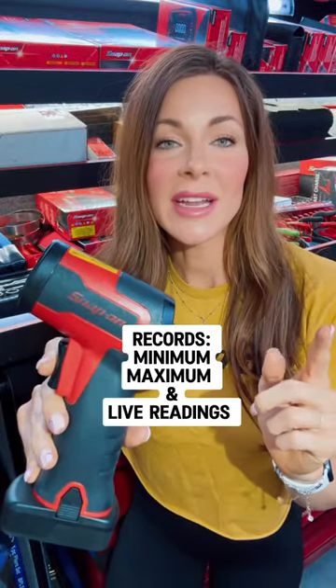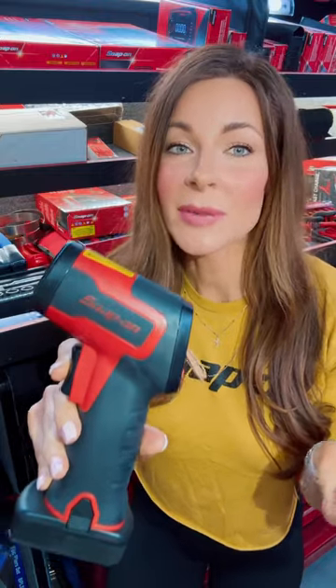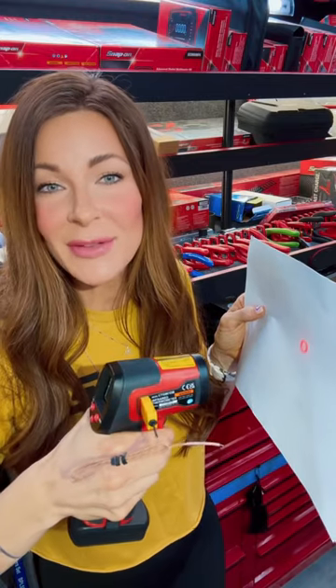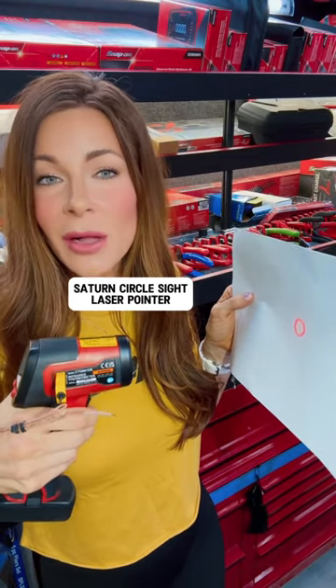You can record your minimum and maximum readings, and the display hold is going to show your last reading and the operating mode display for up to 10 seconds. It has a large color LCD screen that's going to run for 35 hours.